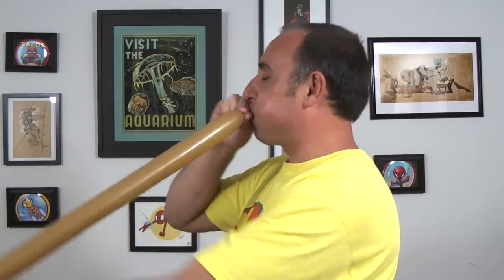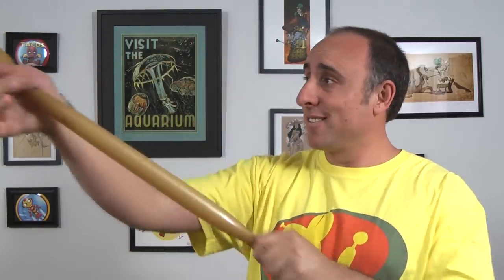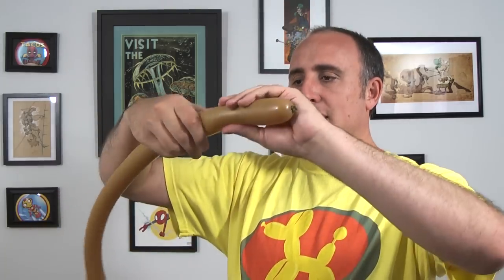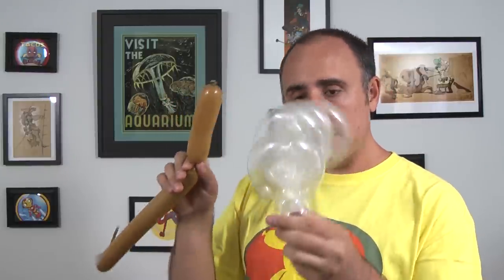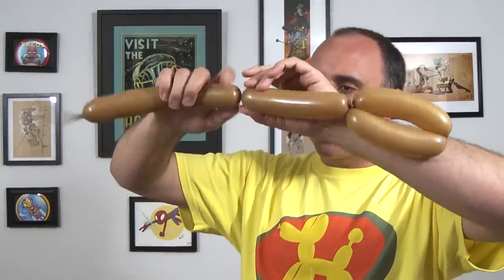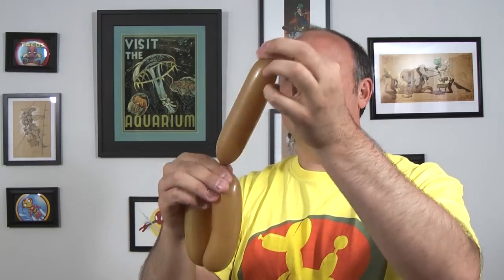Whichever 260 color you want to use for the liquid, feel free — I'm using brown for root beer. Inflate it halfway, let the air out, tie, and give it a squeeze and a stretch. Hold it up to your cup — you want it to be almost to the end, but not quite, just about a finger's width short. How many sections you need depends on how big your flower petals are. I'm going to twist two sections. Make sure they're soft, then twist those together. Twist the section off, break it, let the air out, and tie a knot so it doesn't come undone. There's my liquid.